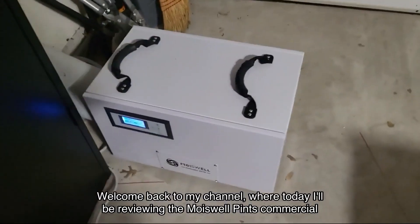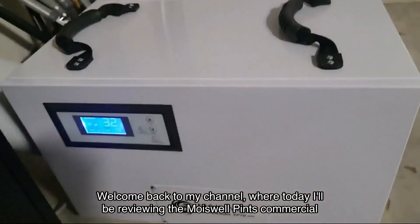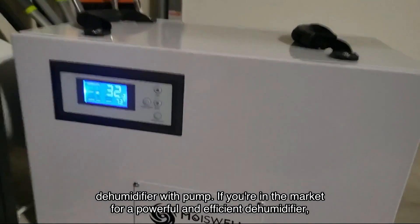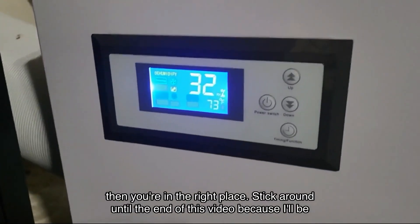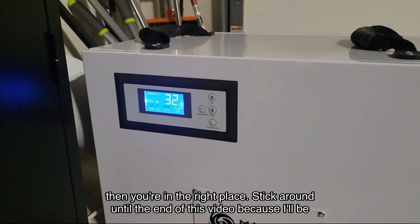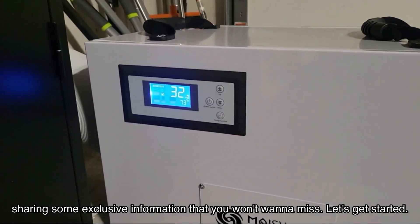Welcome back to my channel, where today I'll be reviewing the Moiswell Pints commercial dehumidifier with pump. If you're in the market for a powerful and efficient dehumidifier, then you're in the right place. Stick around until the end of this video because I'll be sharing some exclusive information that you won't want to miss.